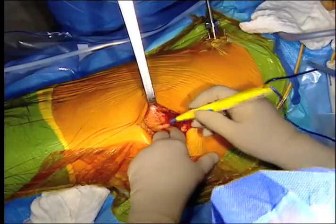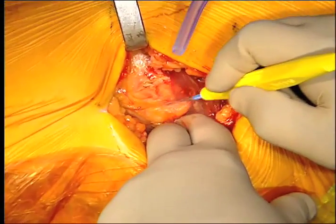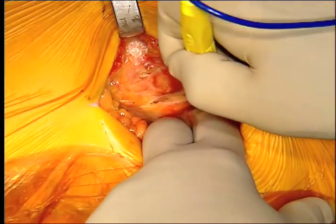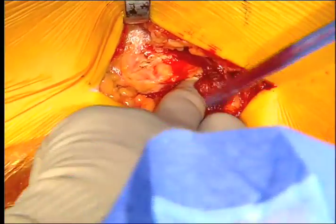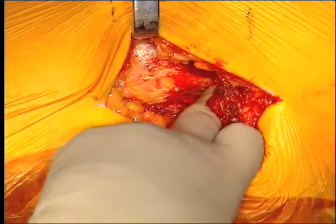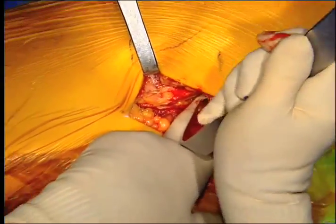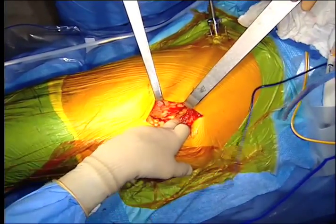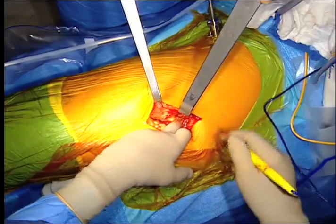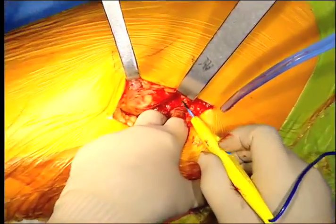We divide the gluteus maximus — I usually do that with the bovie, though it can just be split. Then we divide the fat over the back of the greater trochanter. I feel over the top of piriformis. You can see we have long-handled retractors, which makes it easy for the assistant, and you can see the fat in the back of the greater trochanter.